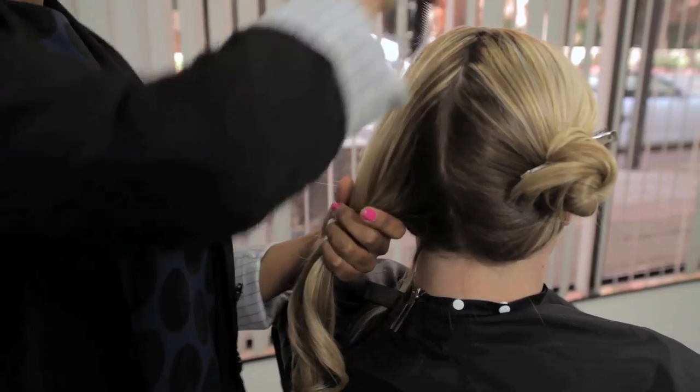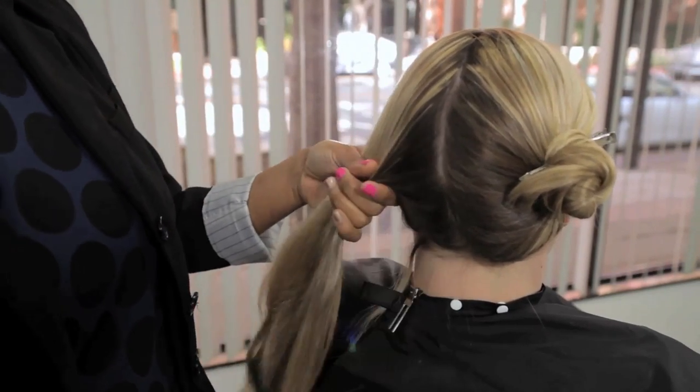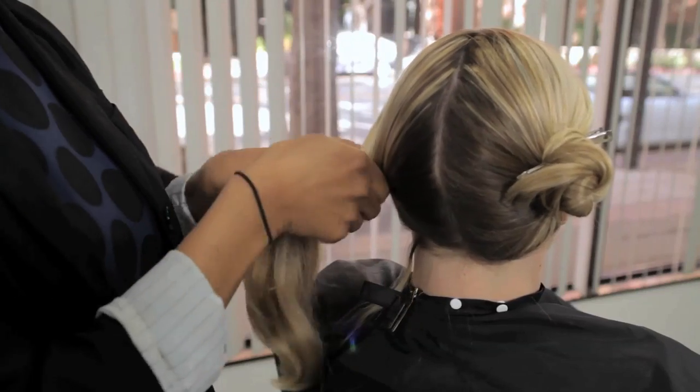What you can do is split your hair into two sections. Depending on how thick your hair is you may need to add more sections, but we're going to start off with just two.